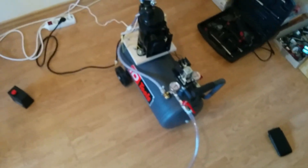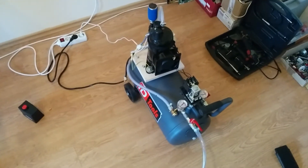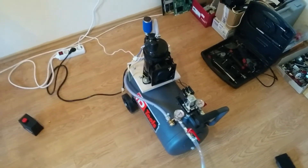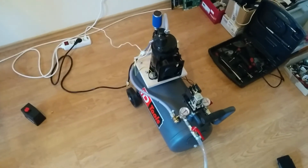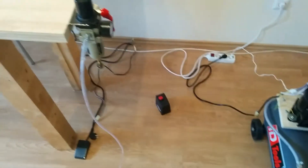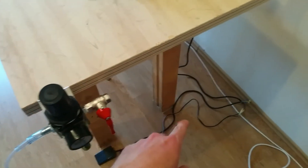It's a pretty neat setup. If it works it's going to be awesome, and if it doesn't — whatever, I'm having fun.